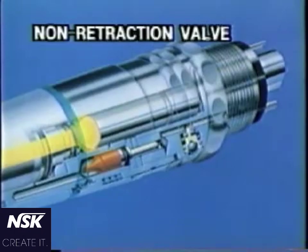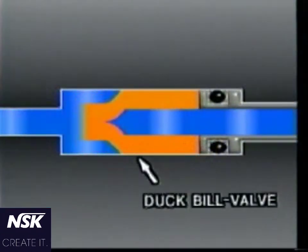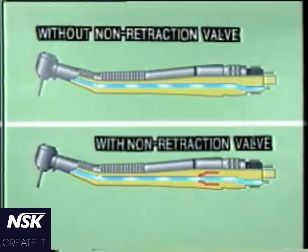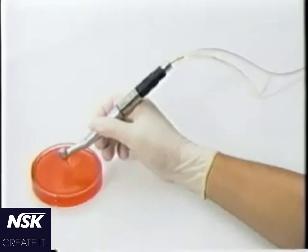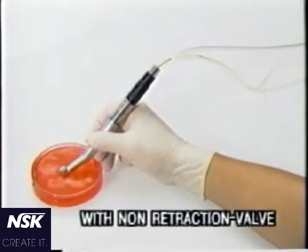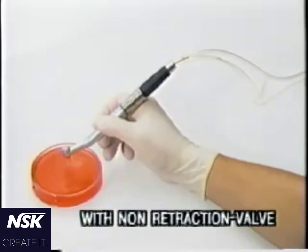Now look at the test with the non-retraction valve. The valve allows water to pass in one way only. When pressure is applied in the reverse direction, the valve closes to shut the water from being retracted. The valve keeps foreign matters out and prevents water from dripping.